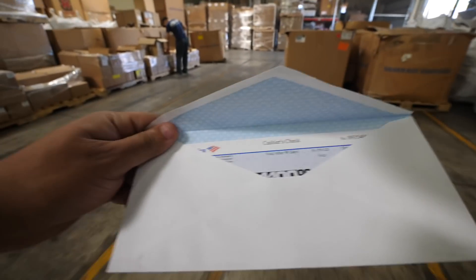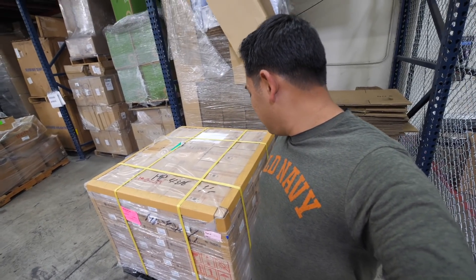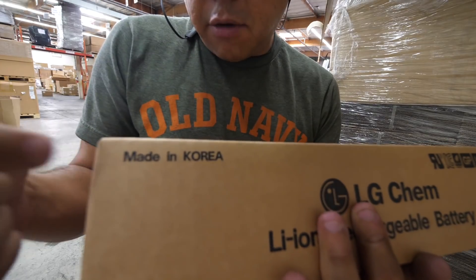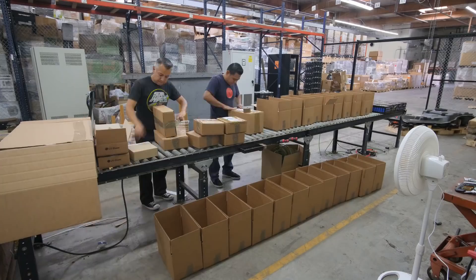Remember last year, there was an EV company bankruptcy and we were able to group buy one whole pallet of brand new, in-factory packaging, made in Korea, LG 18650 cells. Well, this year we got 10 pallets.